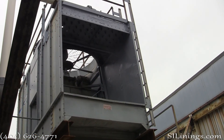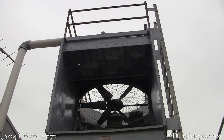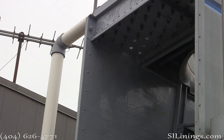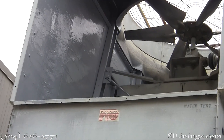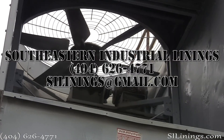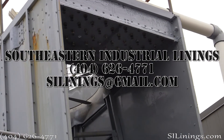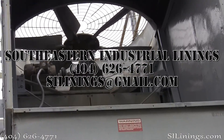Here are some final shots of the finished project. Give Southeastern Industrial Linings a call for any of your cooling tower rehab needs, or any other industrial lining project that you may have.